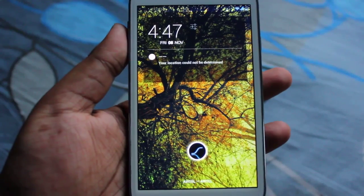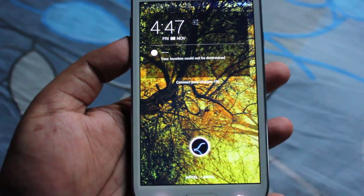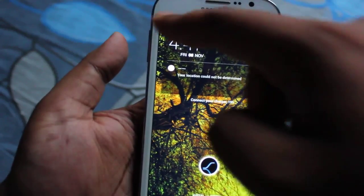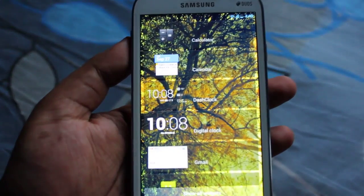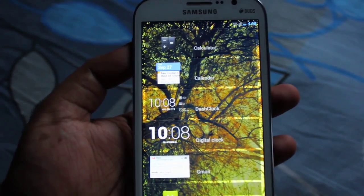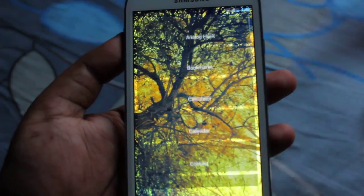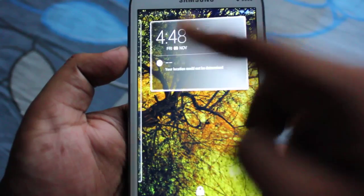So this is the lock screen — it's just a normal lock screen but here is the 'S' which stands for Slim Bean. If we swipe to the left we get the widgets, which we can add in the lock screen, like calculator, calendar, doc, digital clock, Gmail, message, and all other widgets.